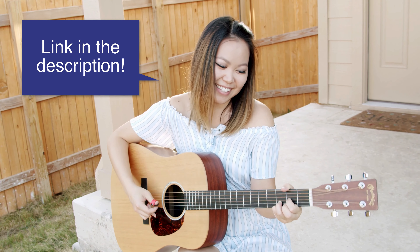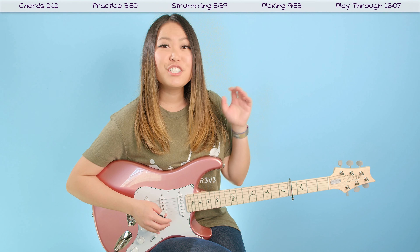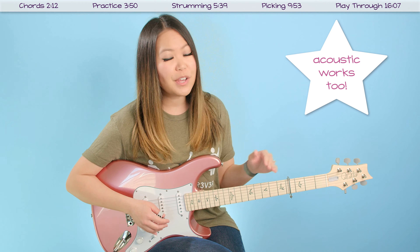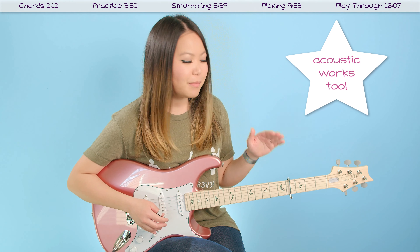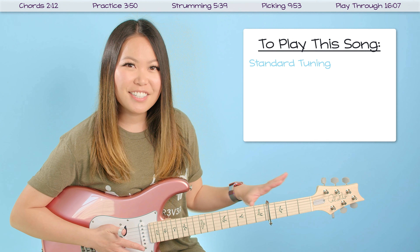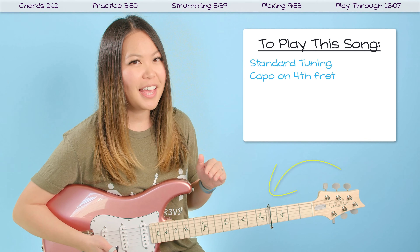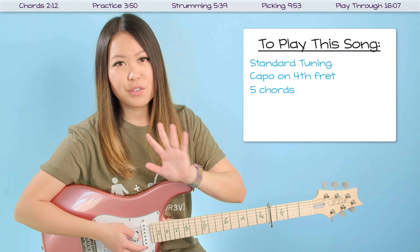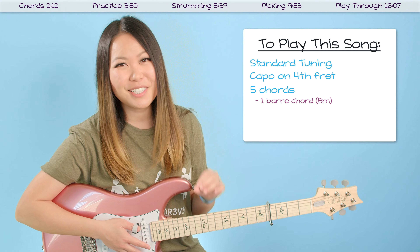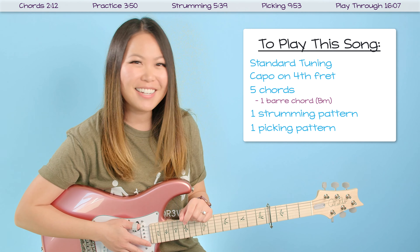Before we jump into the tutorial I did want to give a huge thank you to today's sponsor, Black Mountain Picks. Black Mountain Picks are thumb picks that use an innovative spring design to hold the pick securely to your thumb. I've loved using these recently because not only are they super comfortable, affordable, and durable, but they don't slide or flip around on your thumb like other thumb picks. These picks fit multiple playing styles and are perfect for when you want to alternate between picking and strumming with ease, making them great for beginners and professionals alike.